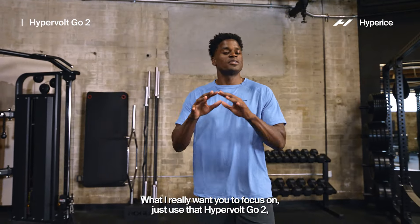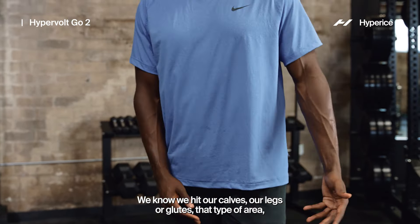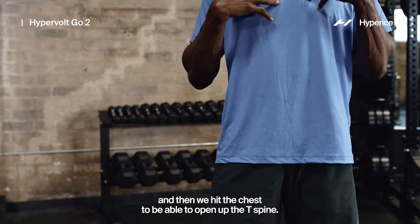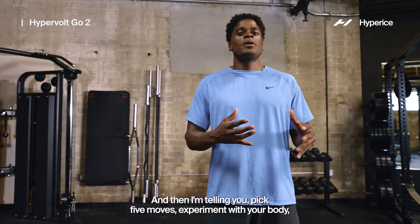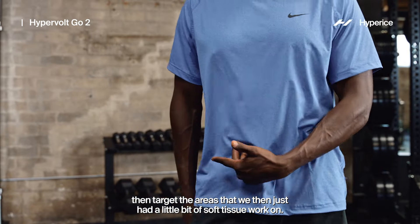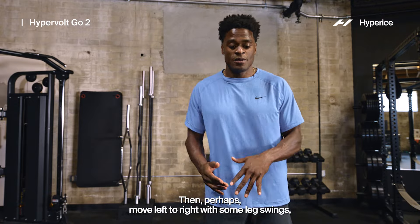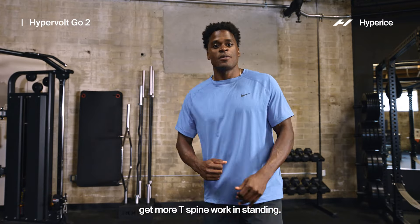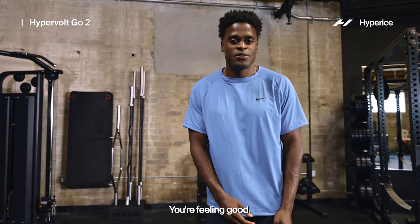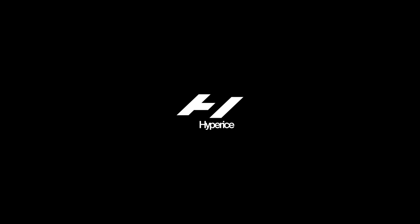Nice, easy, simple warmup. Use that Hypervolt to hit those key muscles and areas needed for your runs — hips, calves, legs, glutes — especially if you're a little tight there. Hit the chest to open up the T-spine. Pick five moves, experiment with your body, target the areas you just did soft tissue work on. Then perhaps add leg swings or more T-spine work standing. Your world is your oyster, but your body's your temple. Thanks for warming up with me — I'm Joe, I'll see you soon.